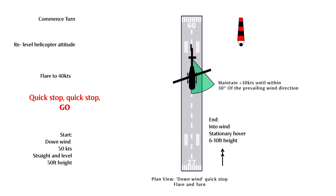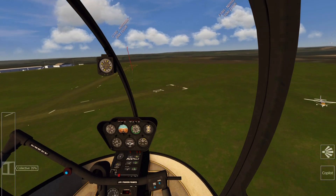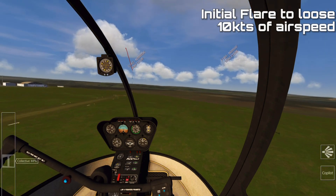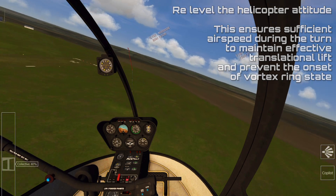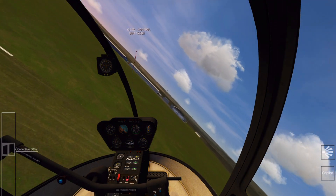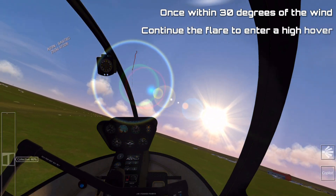The key to this manoeuvre is to reduce some of the airspeed before you commence your turn, but ensure that you still have 30 knots of airspeed until you're within 30 degrees of the prevailing wind direction. The trick is, from your starting speed — in this case 50 knots — flaring the aircraft and then re-leveling it to make sure you've got about 40 knots to start the turn. In the turn, you lose another 10 knots or so until you're at the very end of the turn, within that 30 degrees, and you can bring the aircraft to a stationary hover.